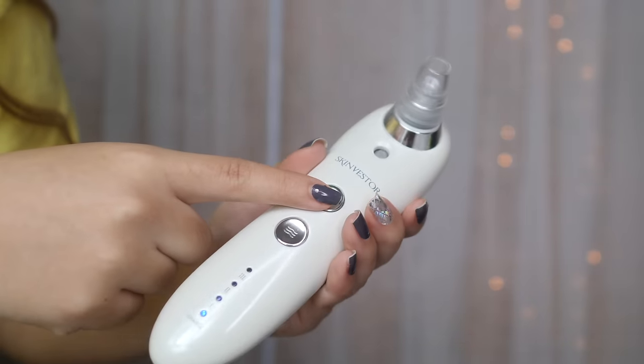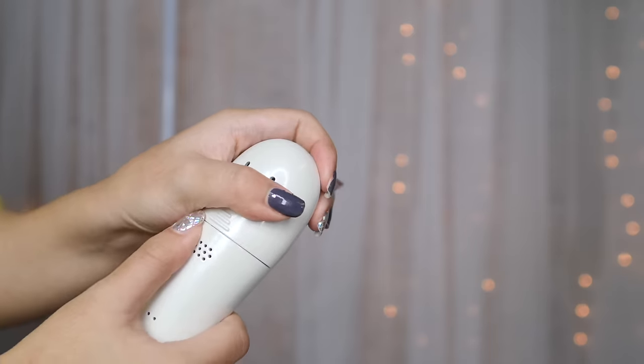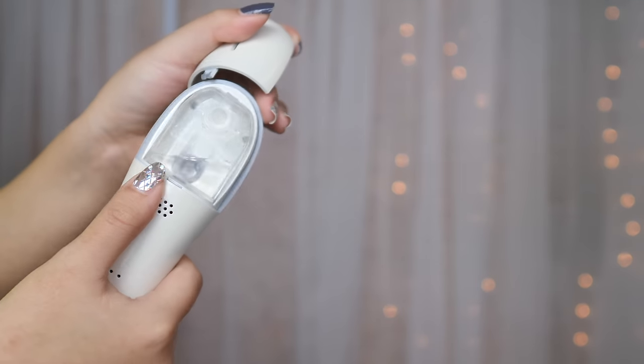I was able to dial out a coupon code if you want to save some money, so come through. This system has a built-in skin humidifier that soothes the skin before, during, and after suctioning. That's the highlight of this tool.